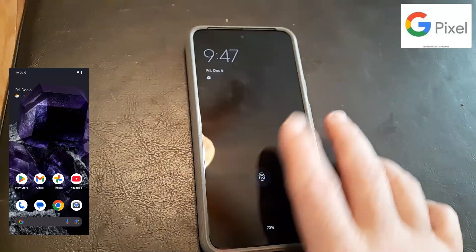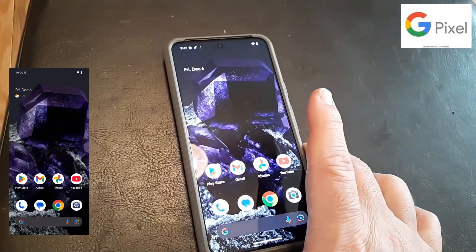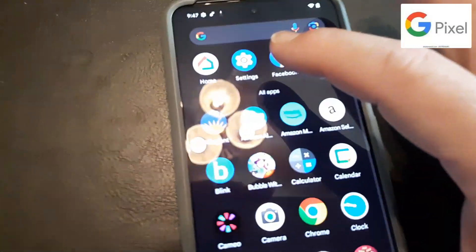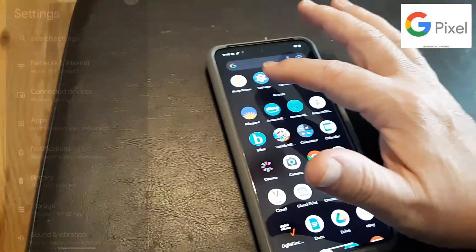First thing you need to do is go to your home page. From the home page you're going to search for Settings. Settings looks like a little gear icon. Or you can just type 'settings' up here at the very top. So let's go to Settings.